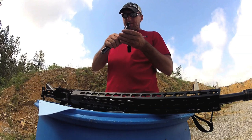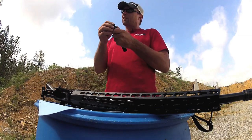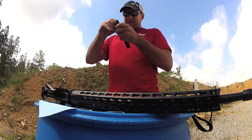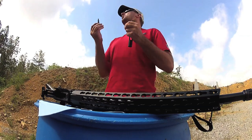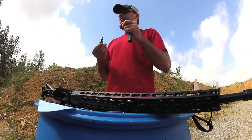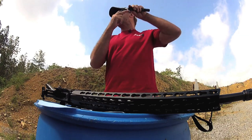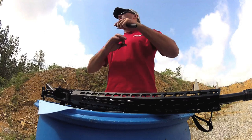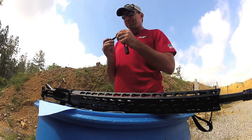Gas rings. Gas rings could be misaligned and cause weak gas. I ran a rifle one time — it was a BCM gun — and when I pulled it apart, I noticed I only had two gas rings left. The third one was back down in the back of the carrier, all smashed up. The gun was still running 100% with no malfunctions.